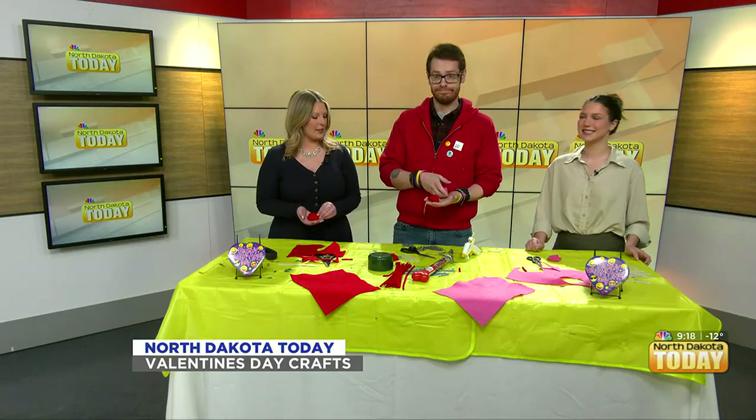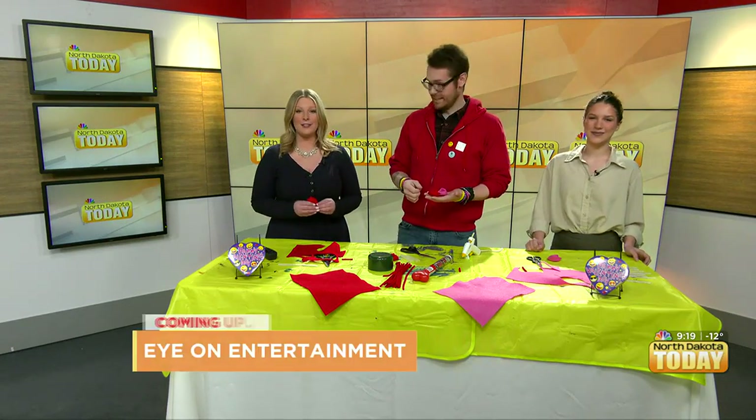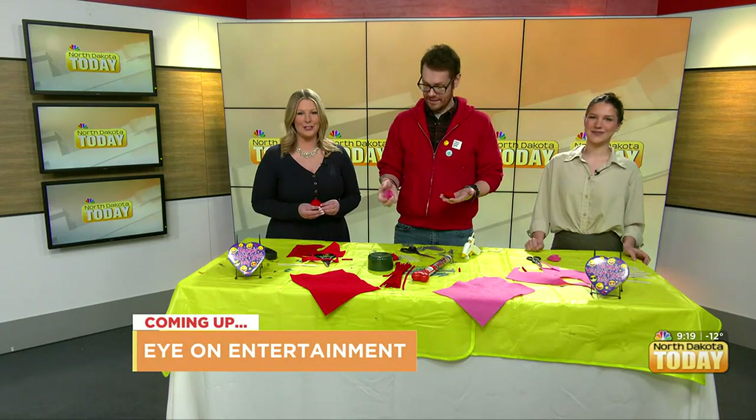He does it all, folks. Always great to have you on. Thank you so much. We love it. Coming up we have plenty more, including your eye on entertainment. Don't go anywhere — you're watching North Dakota Today.